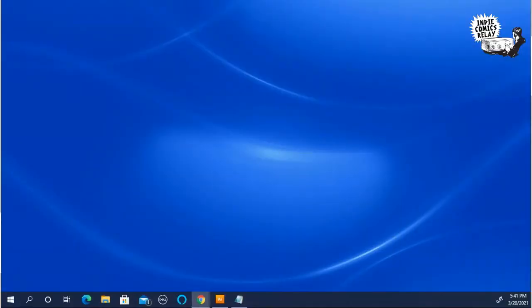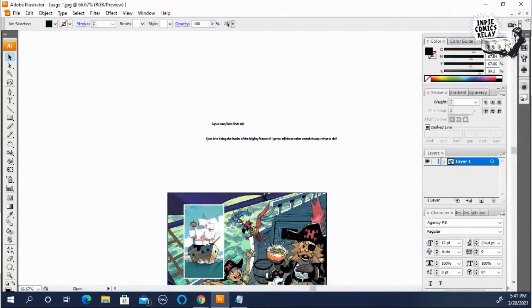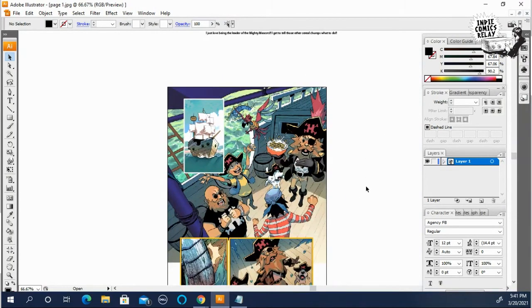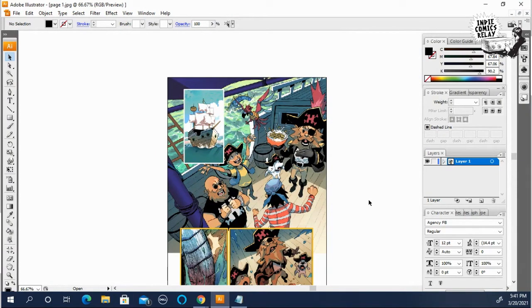So let's go to Illustrator, which I've already set up. This is a page from issue four of the Mighty Mascots — it's actually the first page. I've already lettered this and turned it in, so this is more of a practice thing.